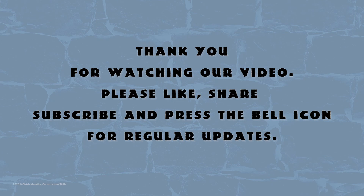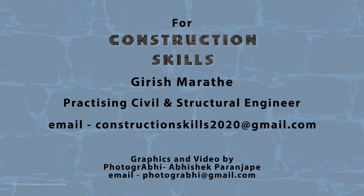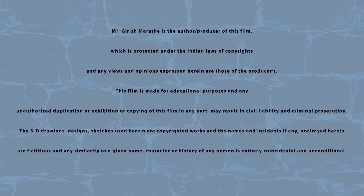Thank you for watching this video. We will continue with our series on construction materials. We request you to share this video with friends for whom it will be helpful. Kindly use this video as a guideline only and always consult a competent civil and structural engineer for your construction needs. Thank you once again for watching.